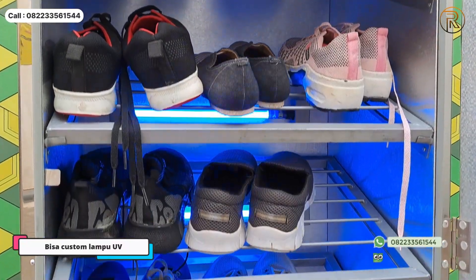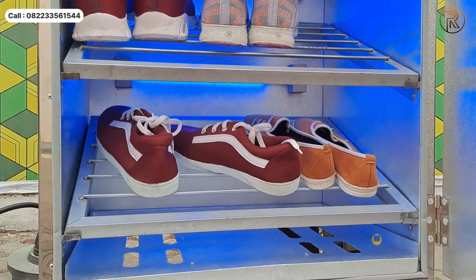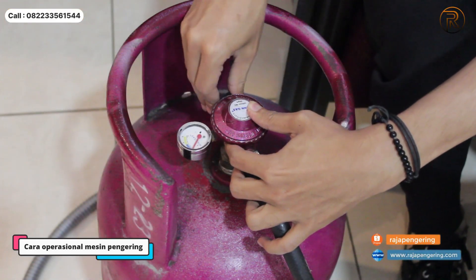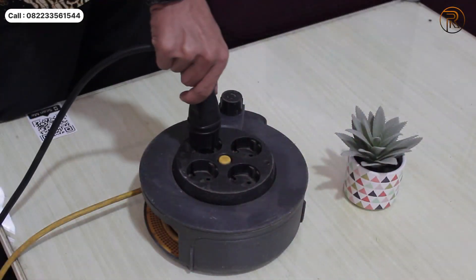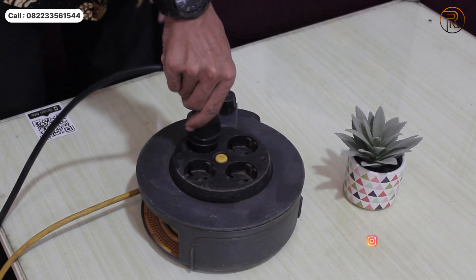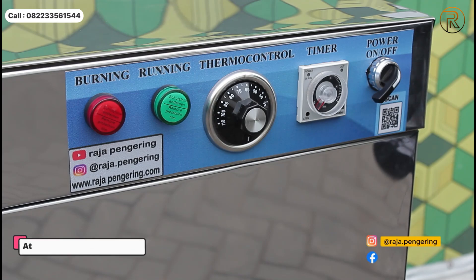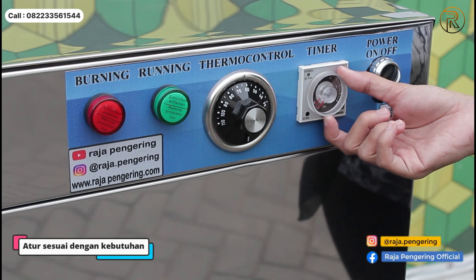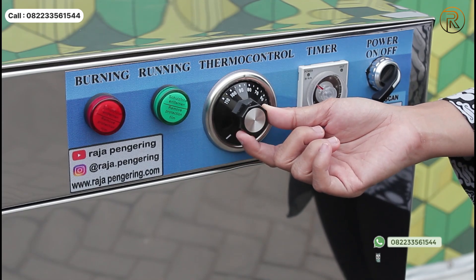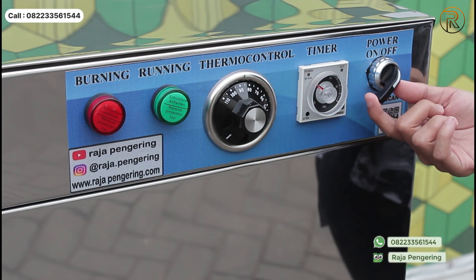Nah sekarang kita lanjut untuk cara operasional dari mesin pengering sepatu ini. Yang pertama kalian bisa hubungkan selang dari belakangnya ke tabung gas LPG ya. Selanjutnya kalian bisa hubungkan steker-nya pada arus listrik. Nah yang terakhir kita atur di bagian panelnya — kalian bisa atur timer-nya sesuai kebutuhan, termokontrol-nya sesuai kebutuhan juga, dan yang terakhir nyalakan tombol power-nya seperti ini.